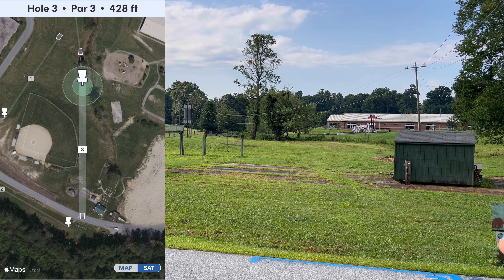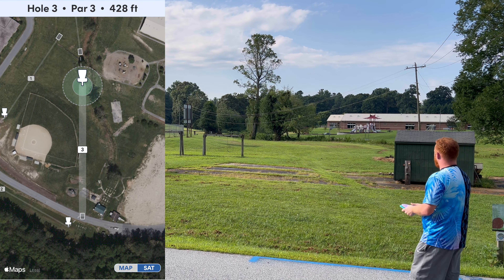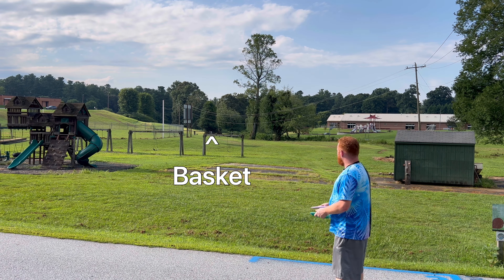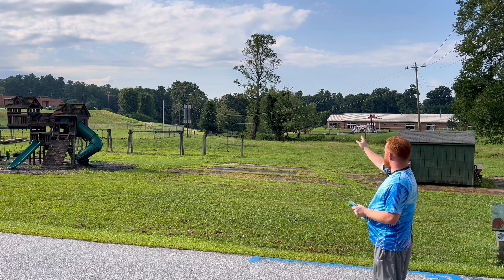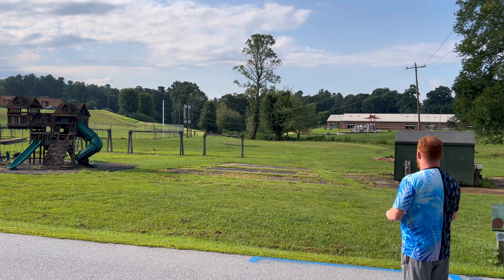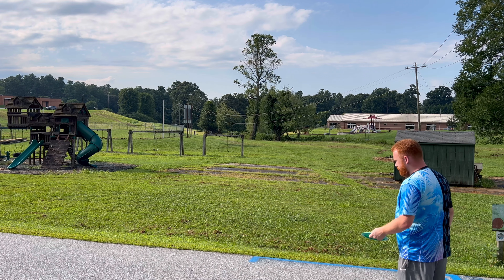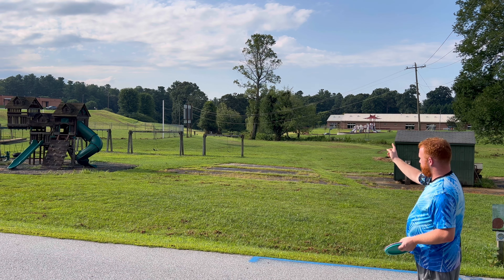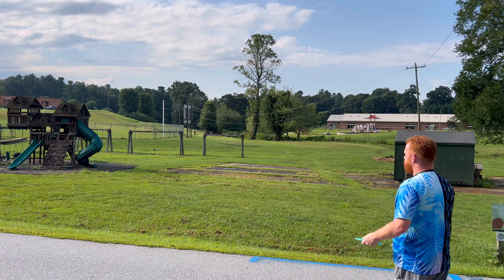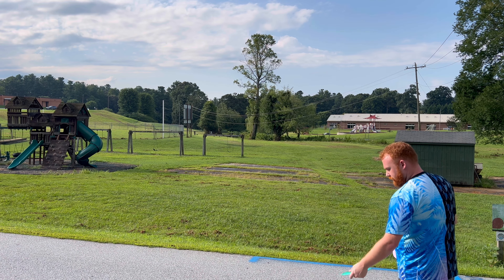Alright guys, we're on hole three. This one's a par three, 435 feet. Basket's down this way — main thing to worry about is the baseball field on the left, which is out of bounds, and the creek off the right, which is out of bounds marked by the tall grass. So the main miss I don't want to make is throwing it onto the baseball field, because then I've got to go figure out how to get in the baseball field, which is always a pain.